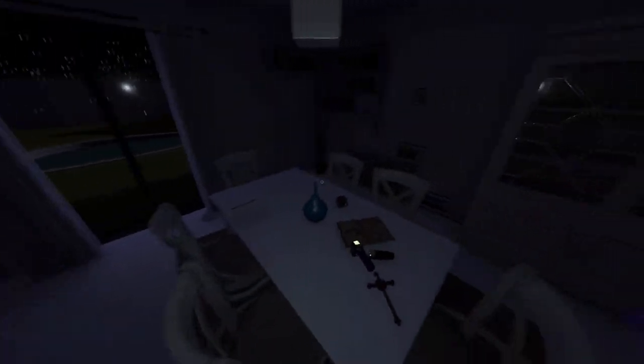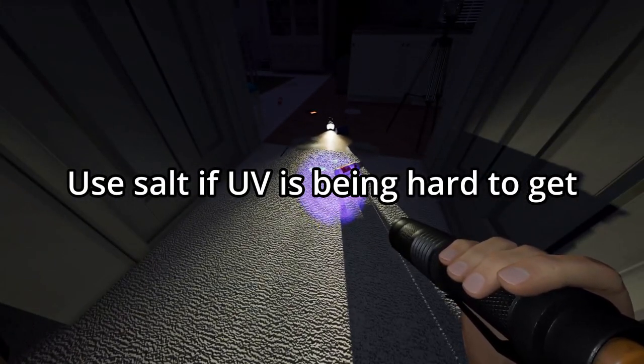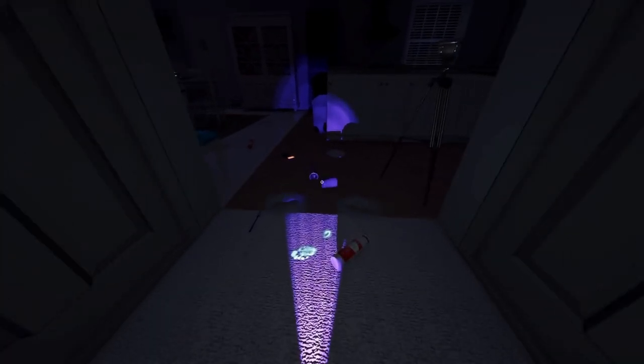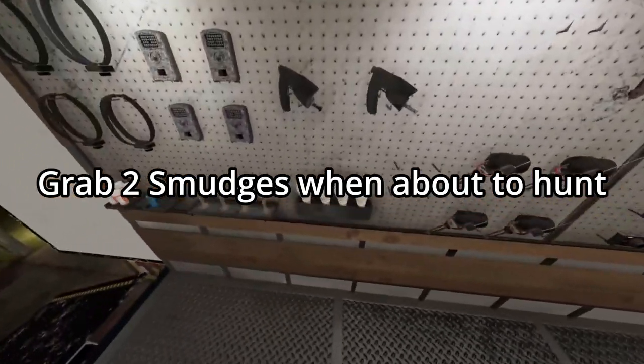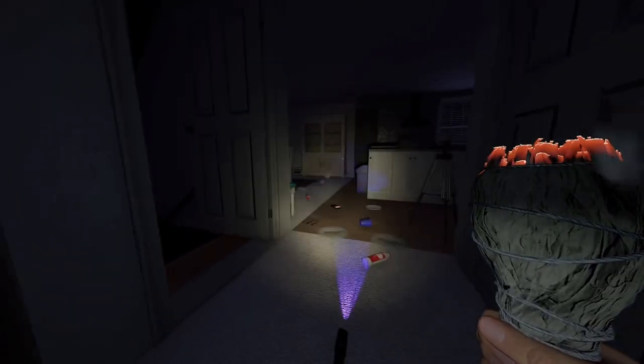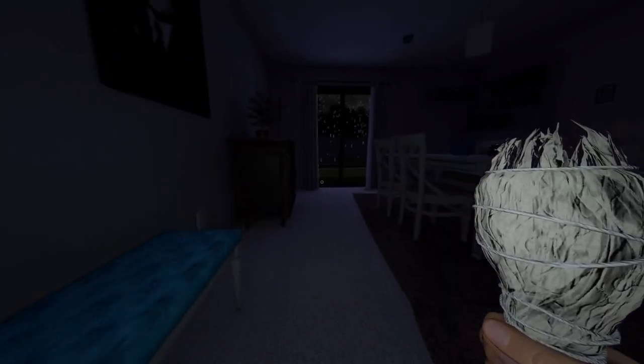You saw that the ghost is being hard and not touching anything — to see if you've got UV or not. When you believe the ghost is about to hunt, make sure you grab two smudges. This will allow you to smudge once, run, and if you can't get to your hiding spot in time, smudge again to get there in time. And that, everybody, is my tips and tricks for Deja Vu, this Phasmophobia weekly.